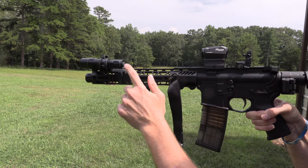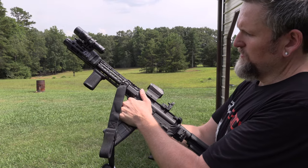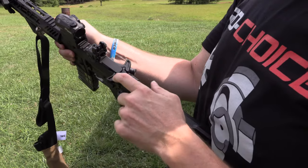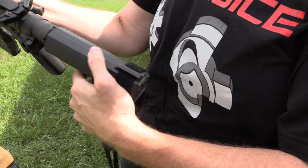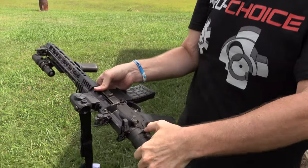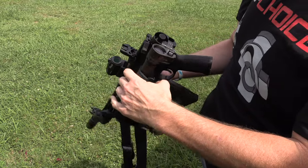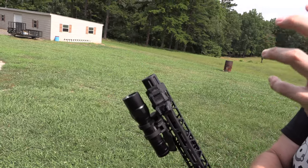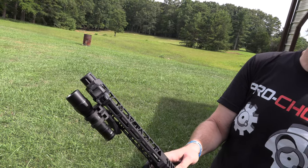I've got the Surefire light with a single-stage Magpul mount, and a Sig Romeo 5 optic. There are Magpul backup sights and a Radian charging handle. The cool thing about the SBA3 is that it adjusts the length of pull, and the LAW Tactical folder allows me to fold it up and fit it in the bag. It's a 10 and a half inch barrel, and with the flash can it runs out to 12 inches overall.